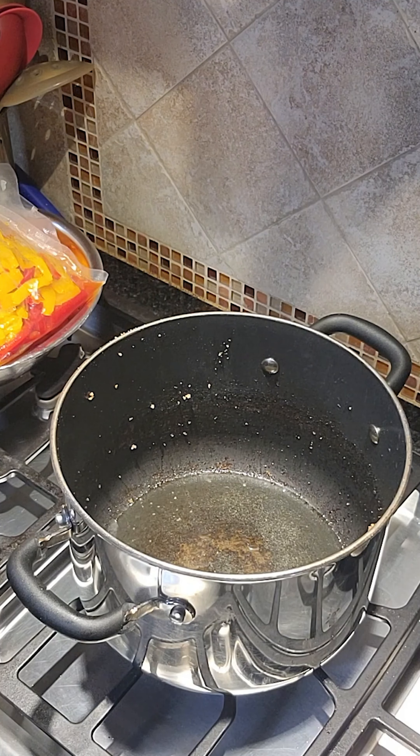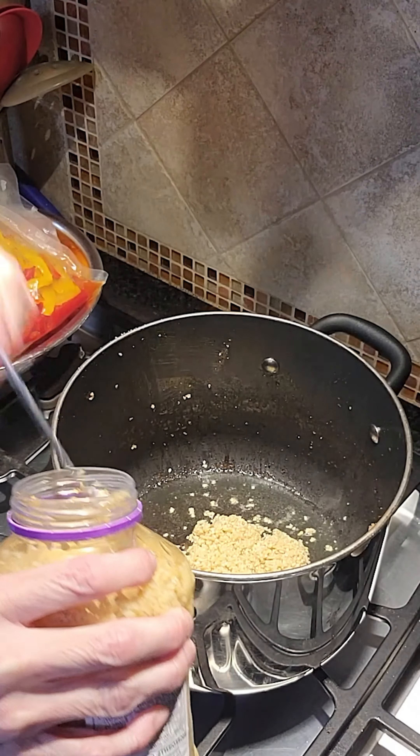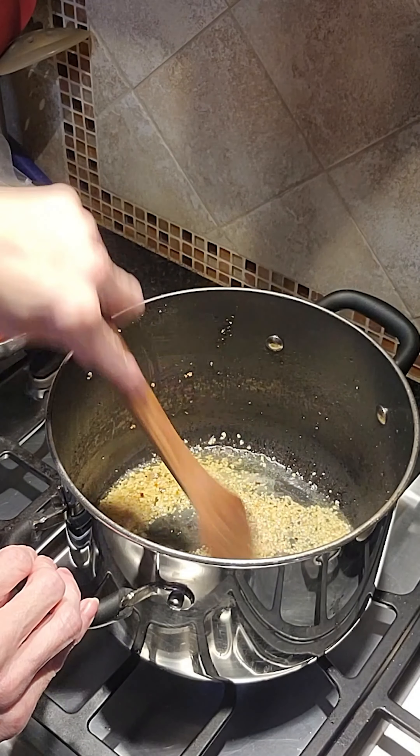Now in the same cooking vessel — in this case it's my eight quart stock pot — I add the olive oil and garlic. I cook until the garlic is fragrant, which is only about 30 to 45 seconds, stirring constantly. You want to use caution so the garlic doesn't burn. If it does burn, you'll need to discard it and start this step again.